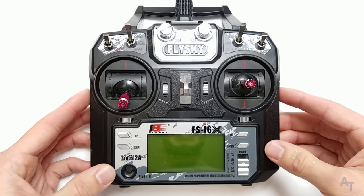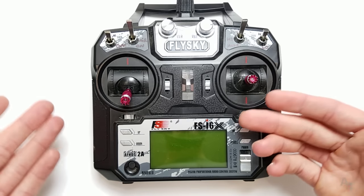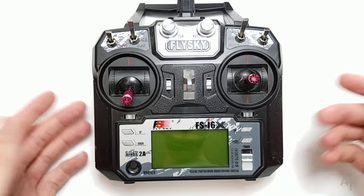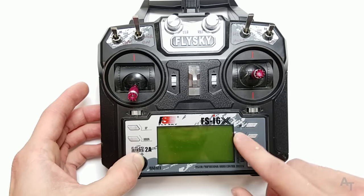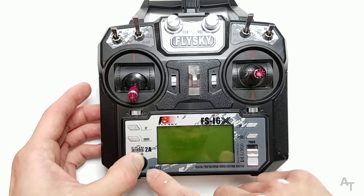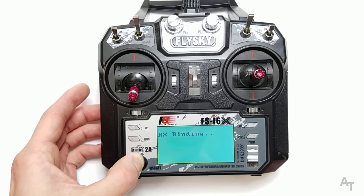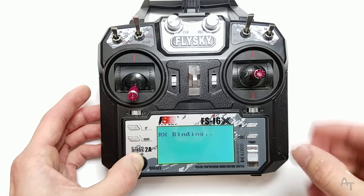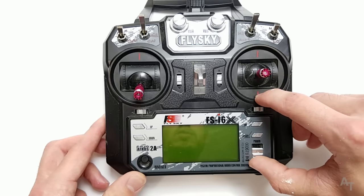Let's get binding out of the way — it's actually super simple. Once you have your receiver in the binding configuration with the binding plug in and powered on, you just hold down the bind button on the transmitter and flip the power switch to the on position. It says RX binding. Normally it'll go bleep and then it will say you've bound to the receiver. Very, very simple.